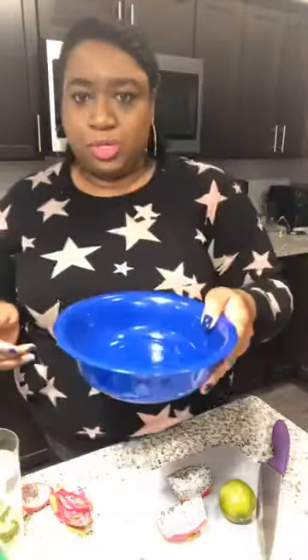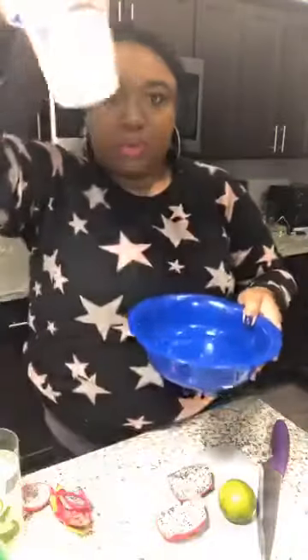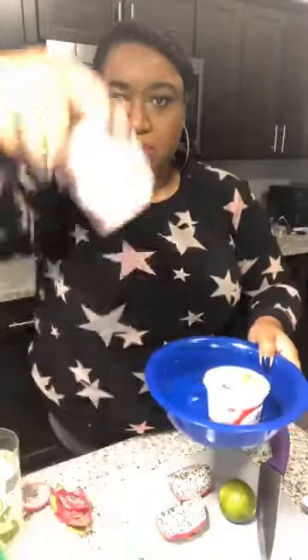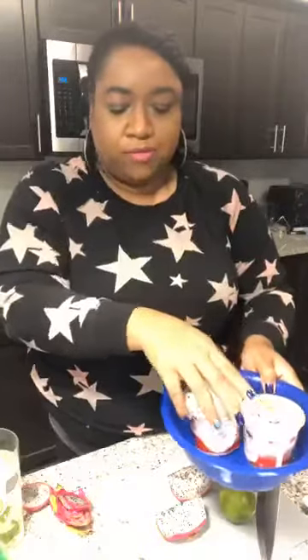Okay, I'm back — I just put some warm water in my bowl, not a lot. I'm going to put my icy in the water so it will loosen up. If you're using ice cream or sorbet or anything like that, you can skip that step — you don't have to do that part. This step is only if you have the Italian ice because they're frozen and hard.